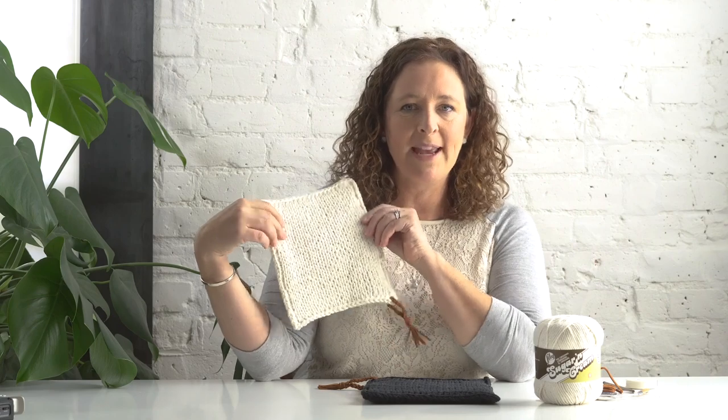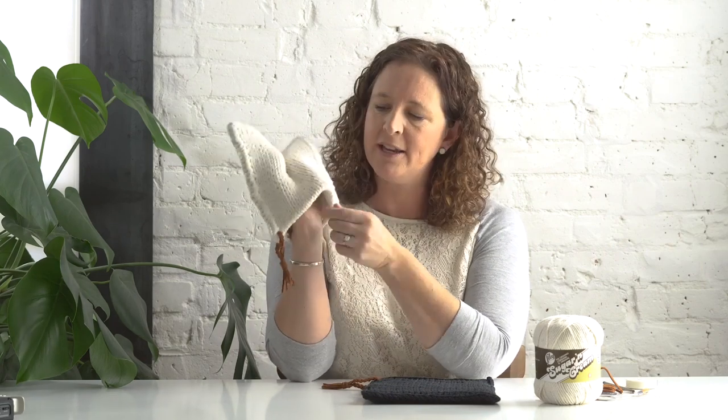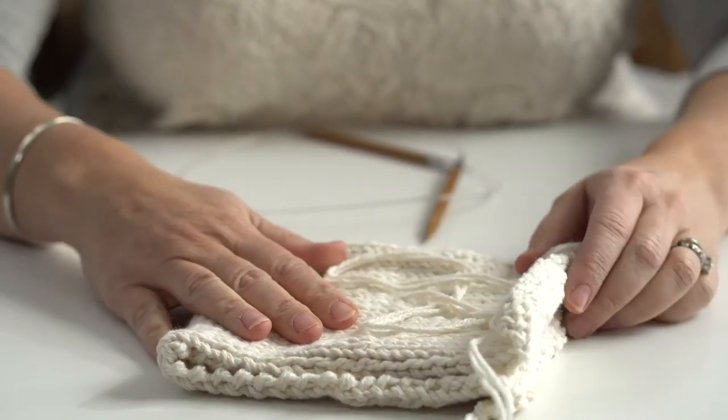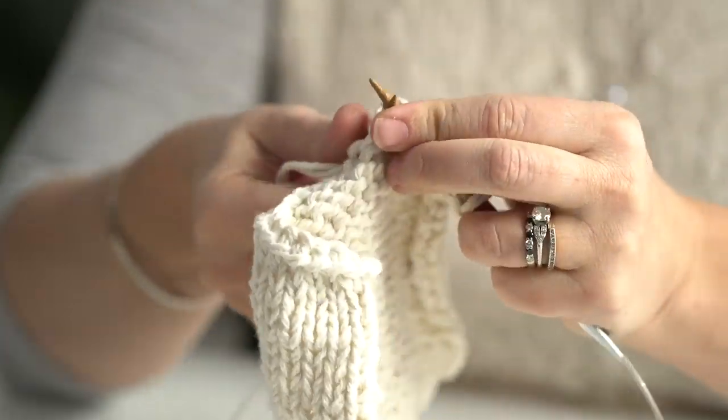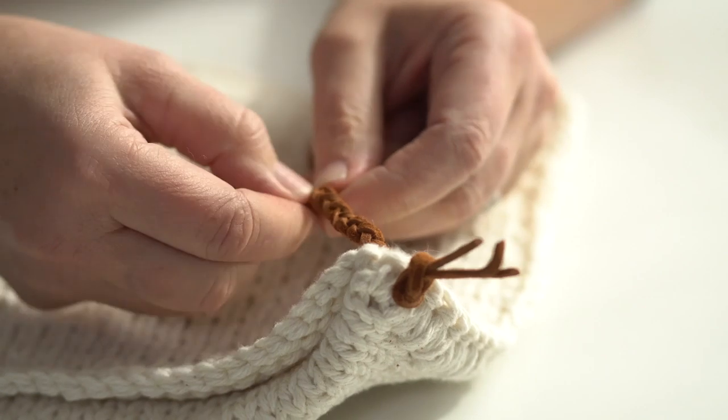My grandmother taught me how to make this style of potholder when I was six, and I went bonkers making potholders for everybody. It really is a great potholder because it's made double thick — we're folding a piece of fabric in half — and there's a hand cover to protect the backs of your hands when you're reaching into the oven. Once you've made one for your kitchen, you've got to make a ton.